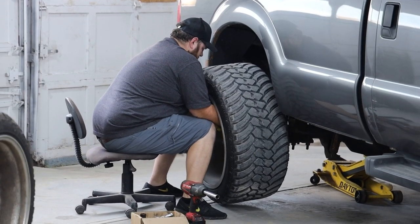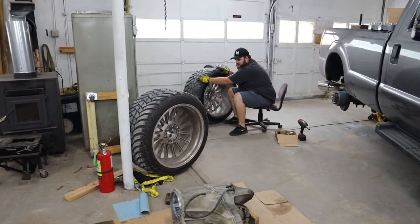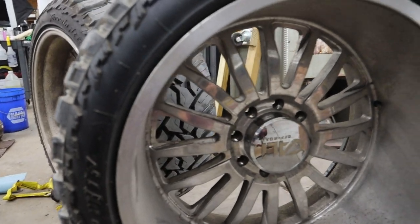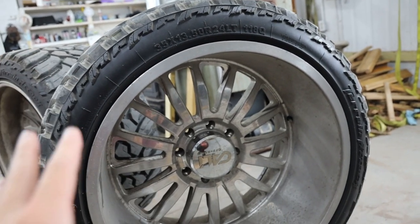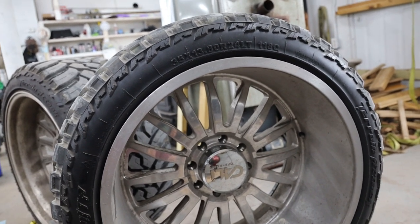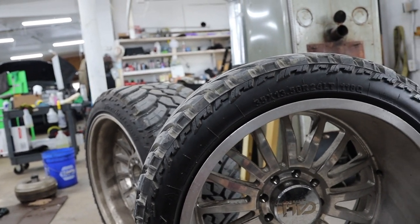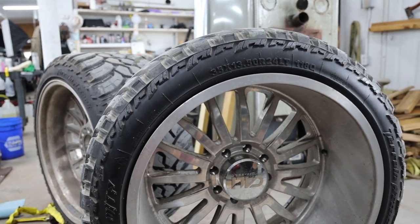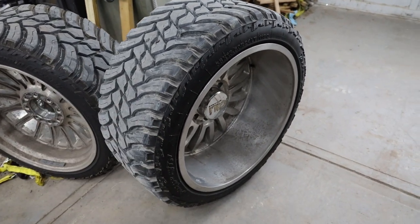These tires are the AMP MTs — Terrain Attack MTs — 35/13.50 R24. I bought them used, but they were practically new when I got them. These things have been through a lot of miles, a lot of burnouts, and a lot of idiotic driving. They were on the gray truck, on the blue truck the Velociduty, and now they've made it onto the single cab. They ride well, they're smooth, and they haven't been rebalanced since they were new.